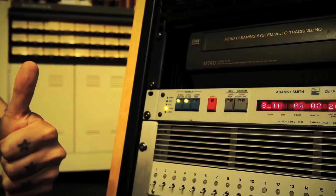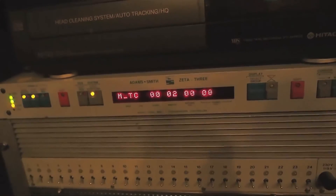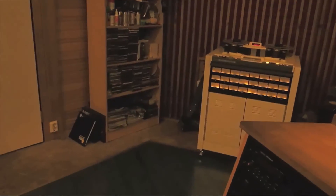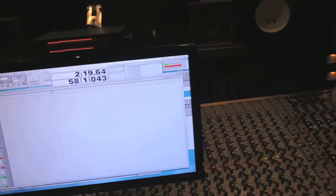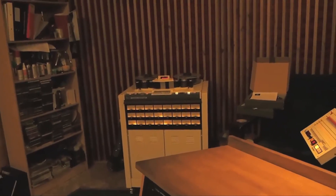Let's see what this video is all about. Press play from computer. Master timecode is coming from computer. Slate timecode from Otari. Then we move the cursor a little bit. Press play, and Otari will catch up.